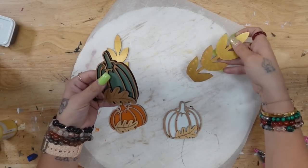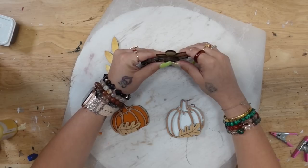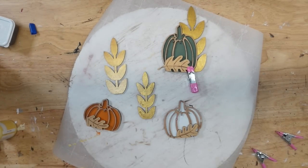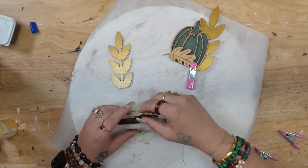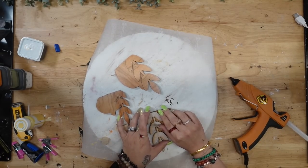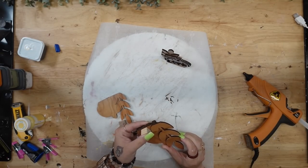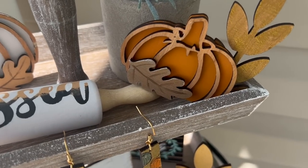You don't have to follow what the picture looks like in the Glowforge app — you can totally put these pieces however you like. I personally loved the way they looked in the picture so I did try to follow that as best as possible. These did stand up on their own, but just to make sure they don't tip over I took a little dollar tree block and hot glued one on the back of each pumpkin, and that was it for this first project.